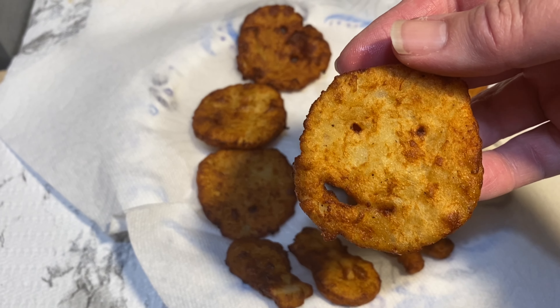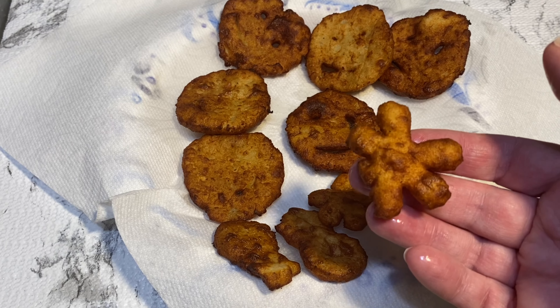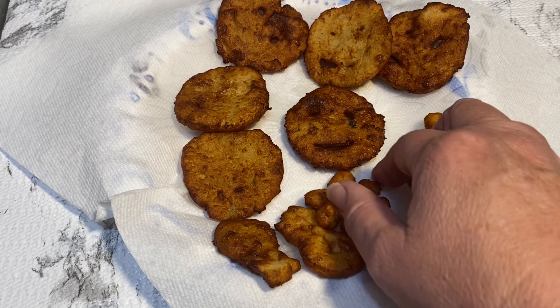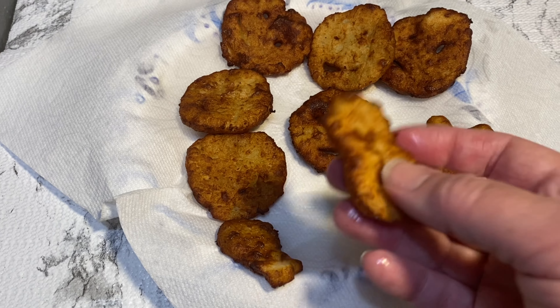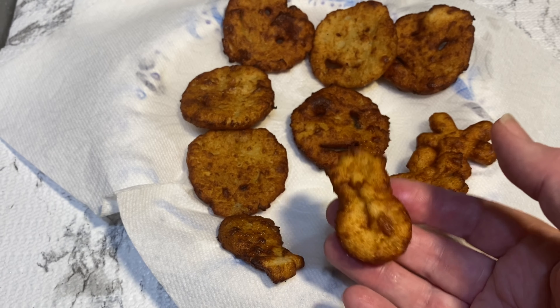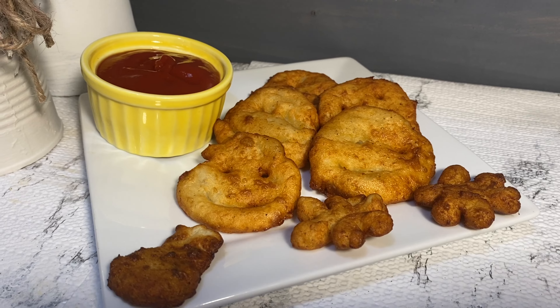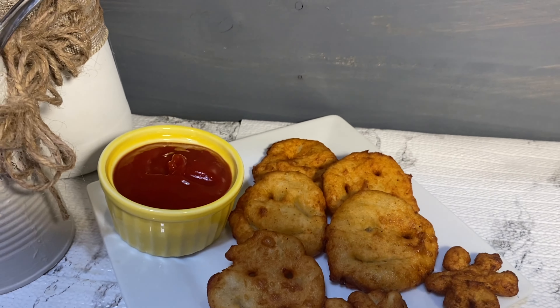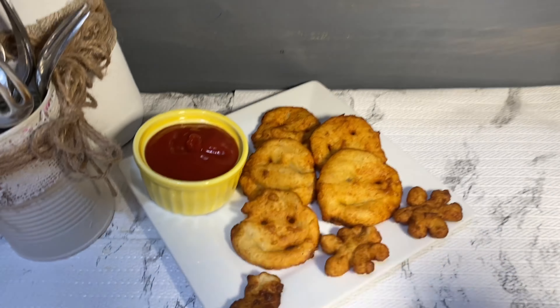Some of our smiley faces didn't hold their shape as well as they did in the picture we were following, but some looked pretty good when done. The cookie cutter shapes actually held their shape a lot better than the smiley face ones. Refrigerating the dough for an hour or so before might have made a difference, but these were still very tasty, fun to eat, and certainly a hit with kids.